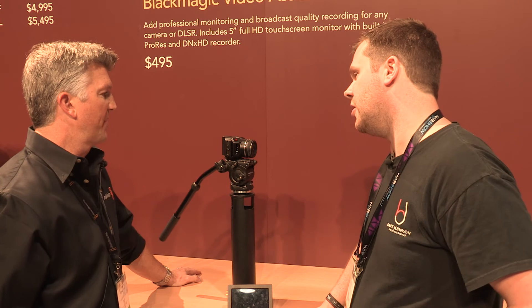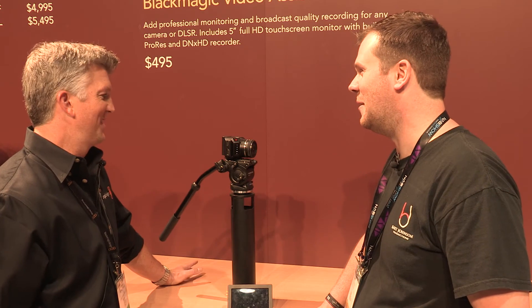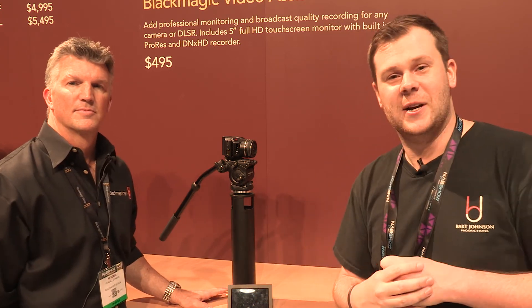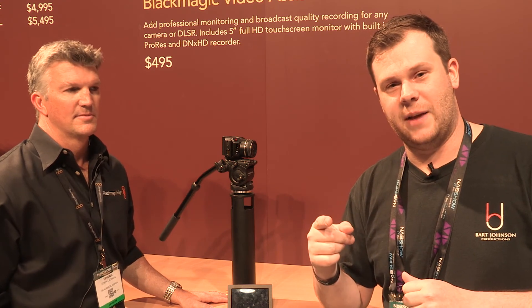This will be available in July — just in time for some summertime sports. Thanks a lot, I really appreciate it and I'm looking forward to this camera coming out. Make sure to subscribe to the channel, check out Blackmagic Design, and I'll see you guys later with more stuff from NAB 2015.